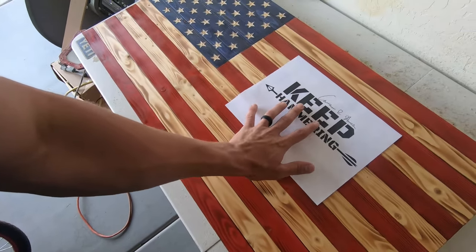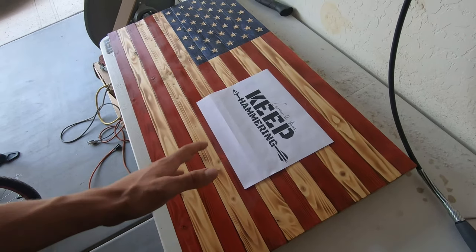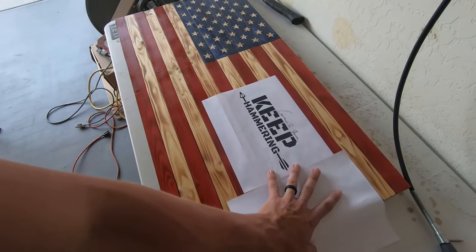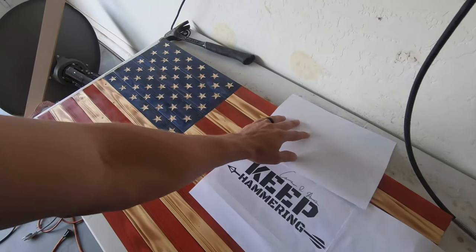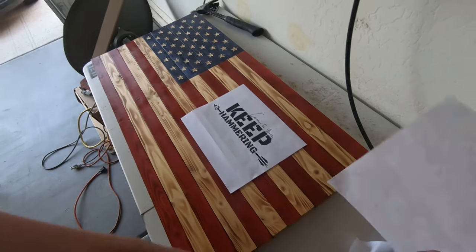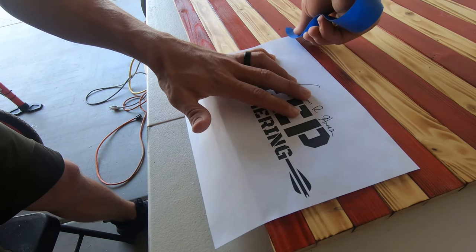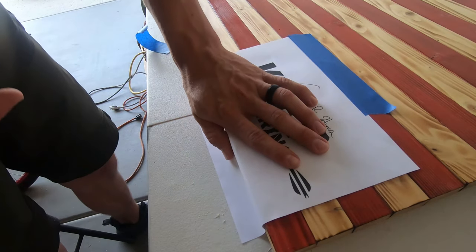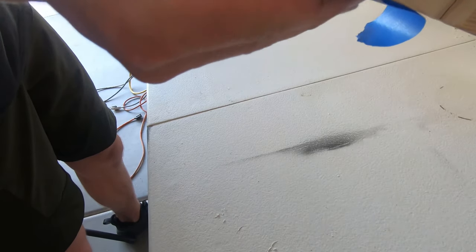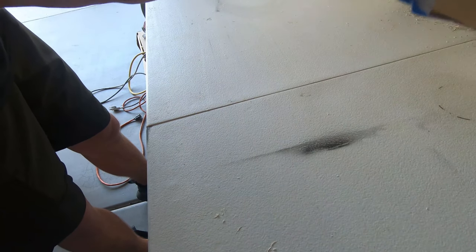If you want it floating somewhere and there's nothing to tape to, you could tape to the wood. If your flag isn't sealed yet, I wouldn't recommend taping to bare wood because it might peel it up. So I would take another piece of paper, tape them together, fold it over and tape to the back, maybe one on the top too. That will let you keep it in place without taping to any bare wood. This one has already been sealed, so I'm just going to go ahead and tape right down in this bottom corner.